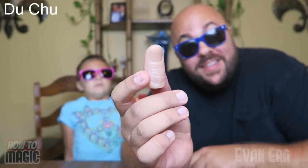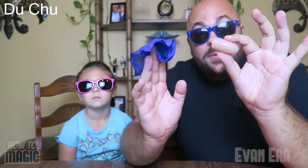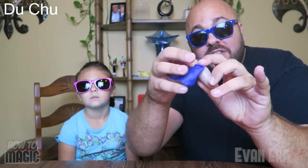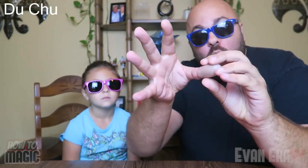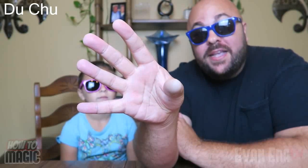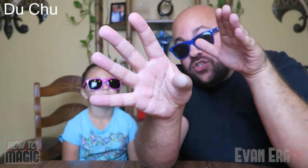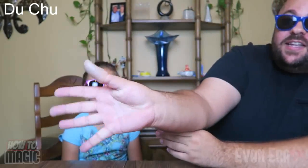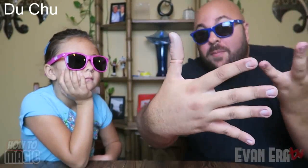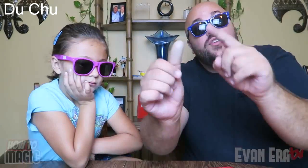Here's the secret: you need a magic plastic fake thumb tip. You'll soon be able to get these in the Evan Era TV shop — stay tuned for the announcement. Your setup beforehand is to take your smaller scarf, stuff it into the fake plastic thumb tip, and wear it on your thumb. A major key is making sure your angles are right — point your thumb tip toward your audience, because if they see it from the side it's obvious. Pointed toward the audience, it's really hard to notice.